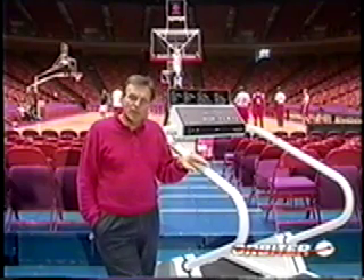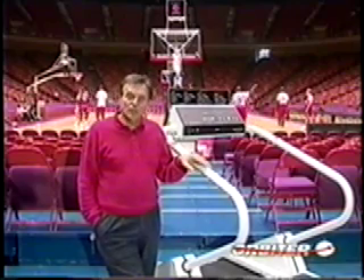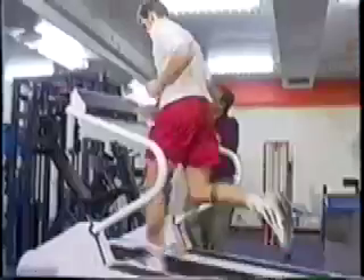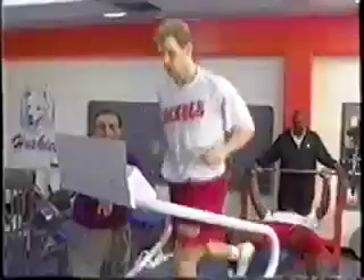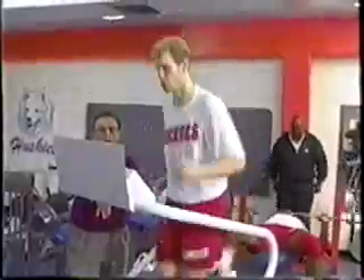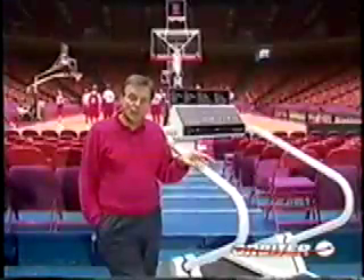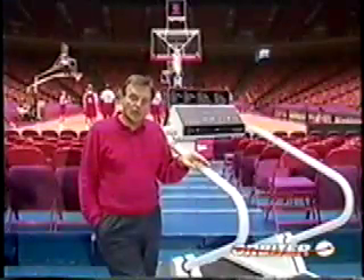So for rehabilitation of injuries, this is the only treadmill to use because of the low impact that we have at heel strike. While he's on the treadmill, we don't have that trauma to the joints — ankles, knees, hips, and low back as well.